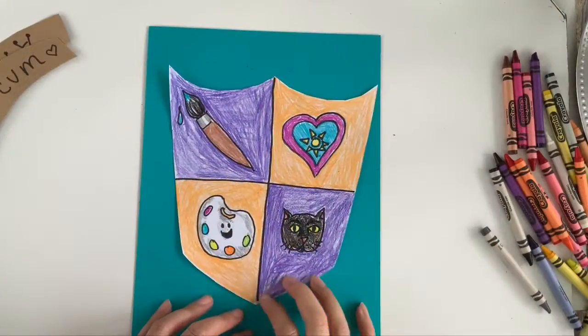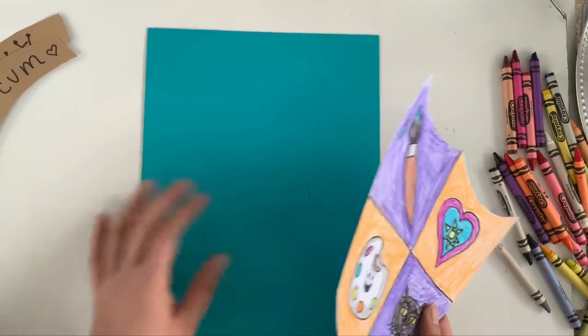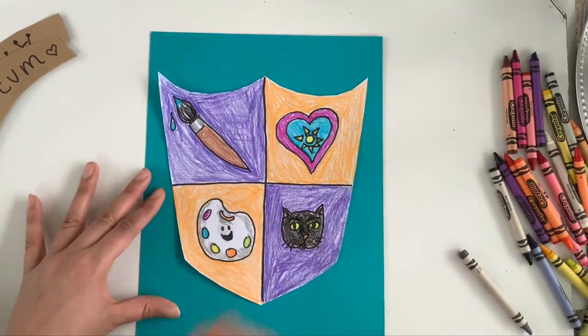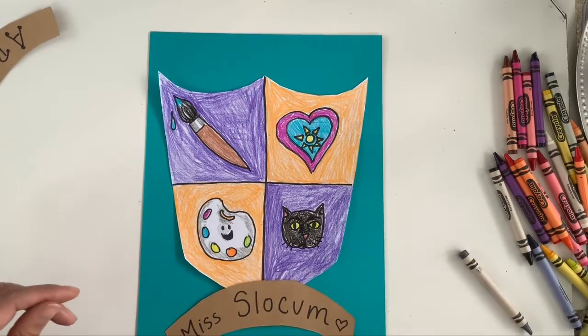And there you have my finished colored coat of arms. I actually got some crayon on my background paper, so I'm going to flip that over so I can have a clean side. It is time to start gluing our art together. You are going to need a glue stick, so if you don't have that out, go ahead and grab your glue stick.